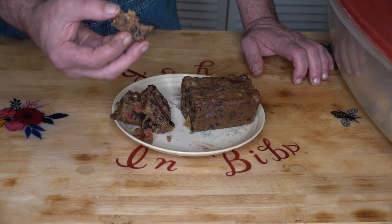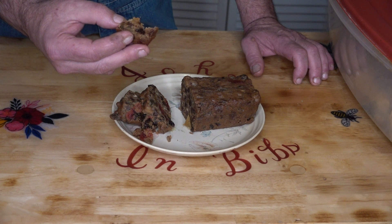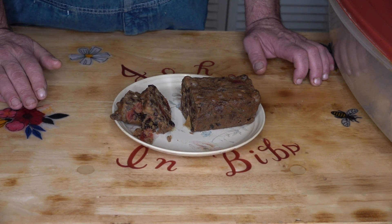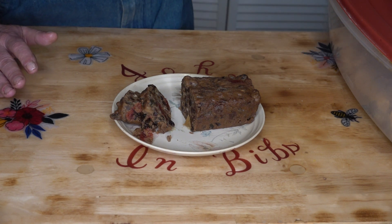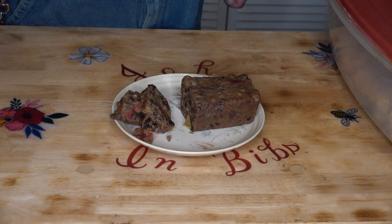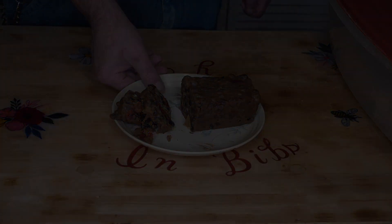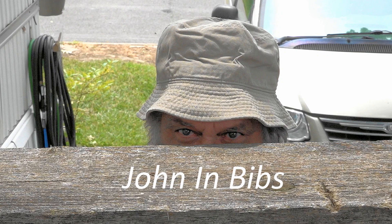Very nice fruitcake. If that's your thing, you've got to try aging it. That is good. I enjoyed that. So once again, Merry Christmas to you all. Happy New Year and I look forward to seeing you in the next video. Thank you. Be great. See you next week.